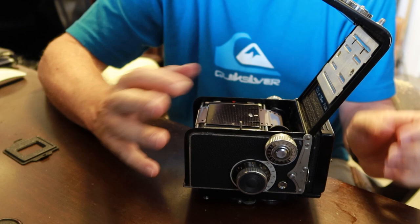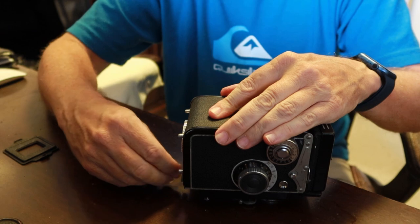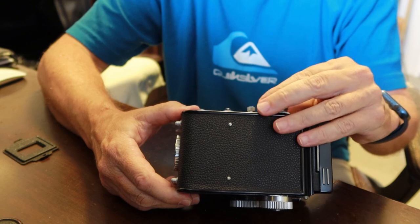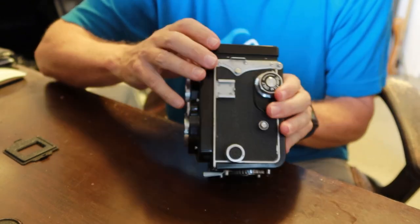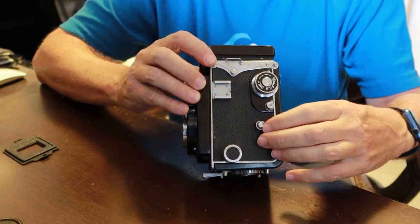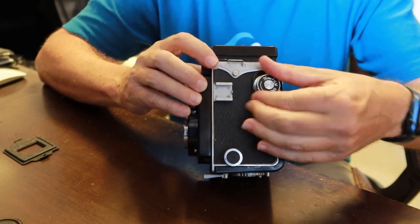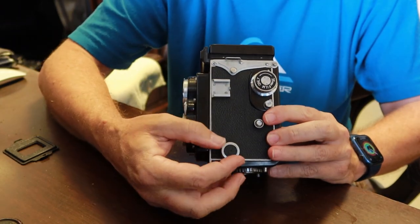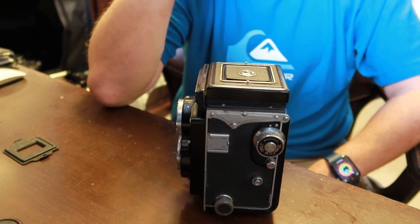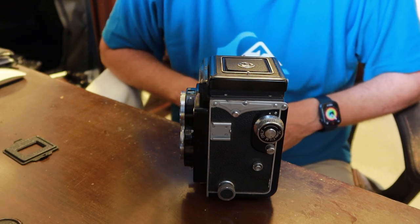Alright, seems to be working. Close the film door. When you operate the camera to wind the film, you have to actuate it three times — push the button and wind it, three times total. You can see the knob on the bottom is turning. Now it is set and the film is at its first frame. The camera is ready to shoot in 35mm mode.